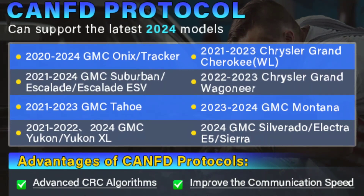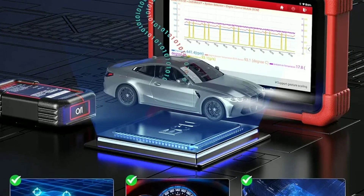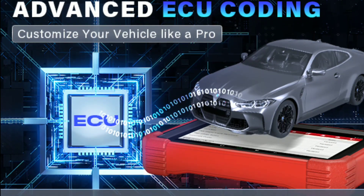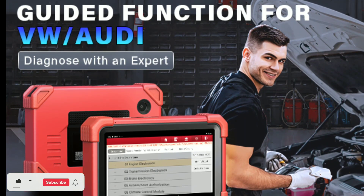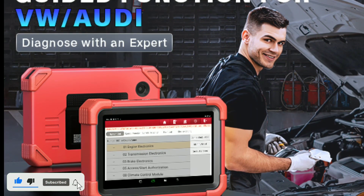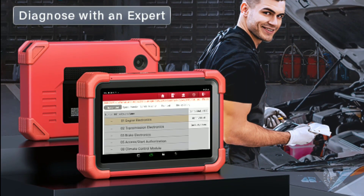Professional Grade Reports: after running a diagnostic scan, the Launch X431 CarP919 Xdo provides you with detailed reports. These reports not only show trouble codes but also offer in-depth explanations and potential fixes for the issues detected. This provides a comprehensive analysis of the vehicle's health, helping both professionals and enthusiasts understand what's happening with their vehicle.